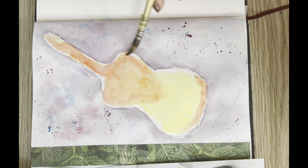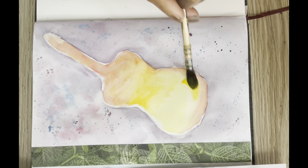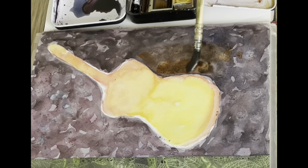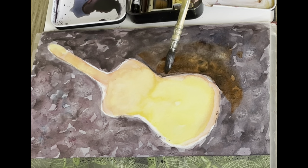I just lay a very light wash first and then a darker wash. At this stage I let the painting dry, then do another layer for the background a bit darker.